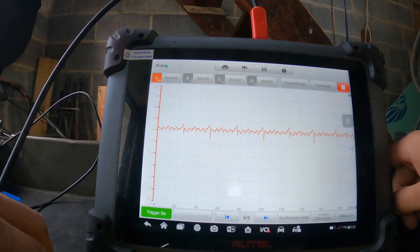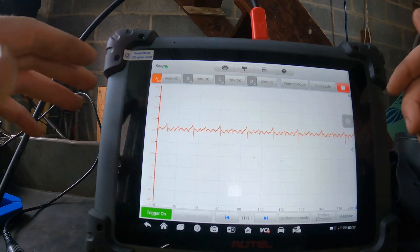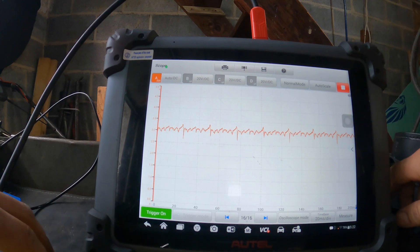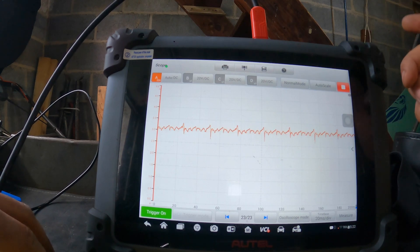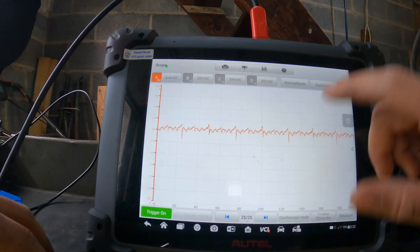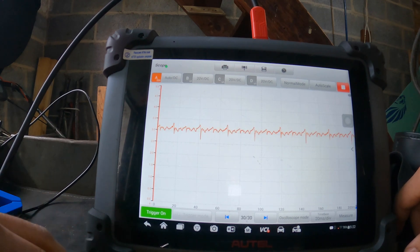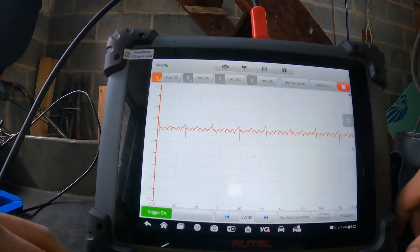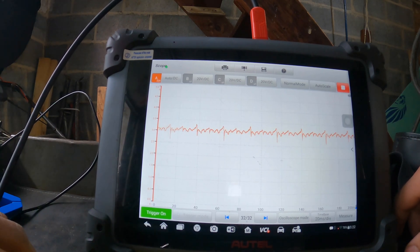On low blower speed we're getting about 3.4 amps, and we were getting about nine amps on fan speed high. That's a good indication that the blower motor and everything is working as it should — the signal seems normal. If you're chasing an intermittent, you can play around with the wires and pay attention to the signal to get a good idea of what's happening.